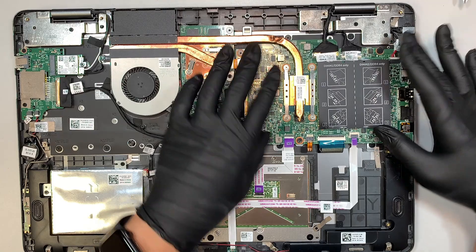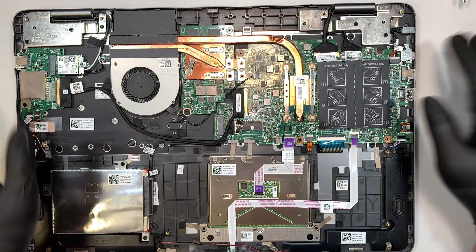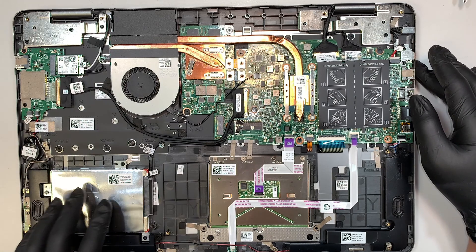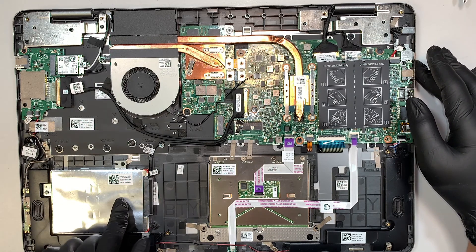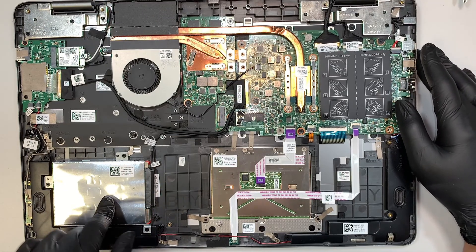Here is your motherboard, which controls everything. The hard drive is at the bottom left corner — this runs on a 2.5-inch hard drive, and you can change it out to a solid state drive.